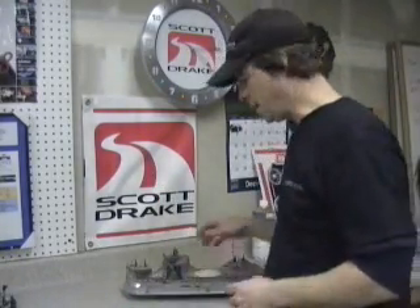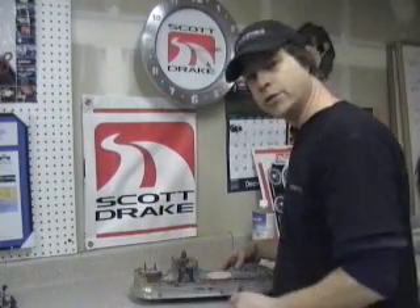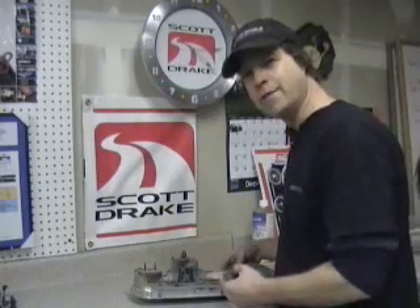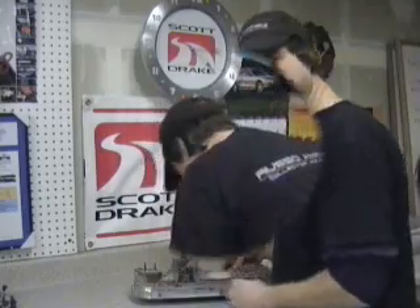I'm going to use some fine scotch brite pad to remove some of the rust off the back of the housing here. There's no need to have that on there. I'm restoring this piece so I'm going to clean it up as best I can before I put it in. Even though it's not visible, I know it's back there and I want clean parts going in.